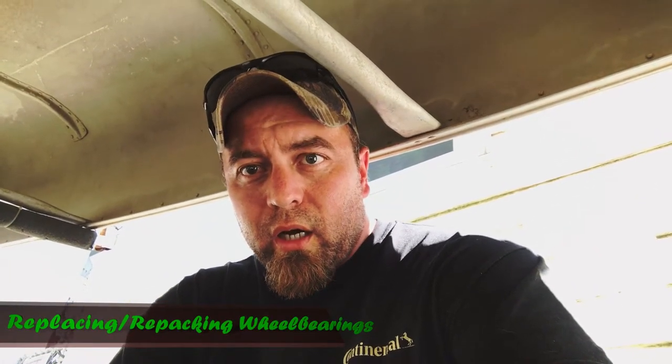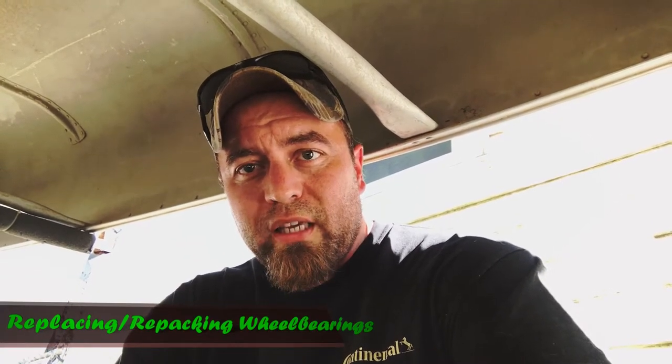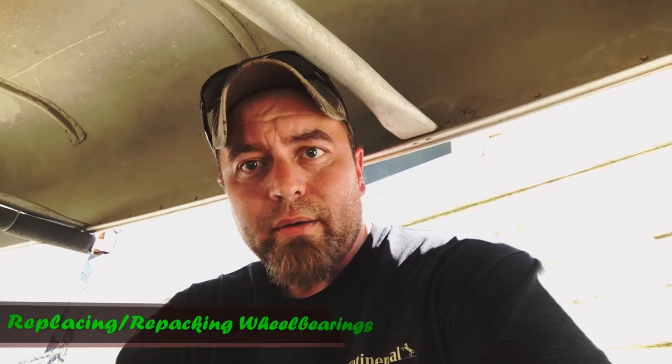Okay guys, I might look a little funny right now, but I'm actually underneath a canoe trailer getting ready to repack some bearings. Trailer bearings are the same as car bearings, same as anything with bearings. So I'm going to show you a couple of simple tricks to make it real easy to repack a set of bearings. It doesn't matter what they're on — if they're repackable bearings, this is the same general concept.